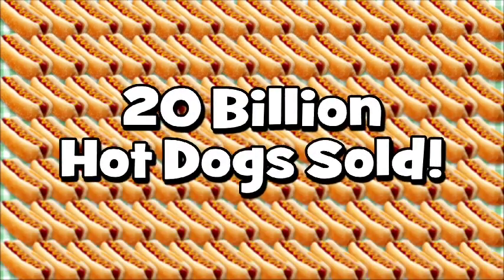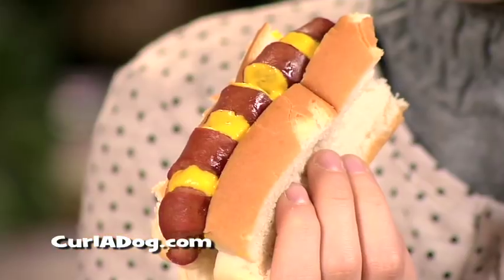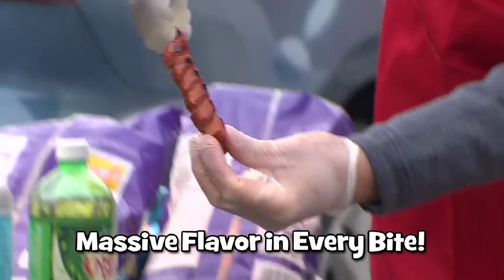Over 20 billion were sold last year. Americans love hot dogs! And now there's an even better way to make the most incredible tasting hot dogs you've ever had. Introducing Curl-A-Dog!